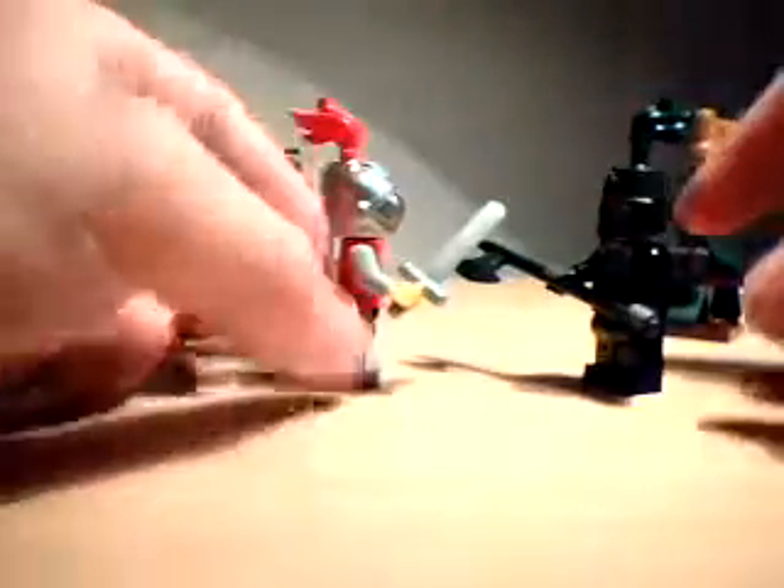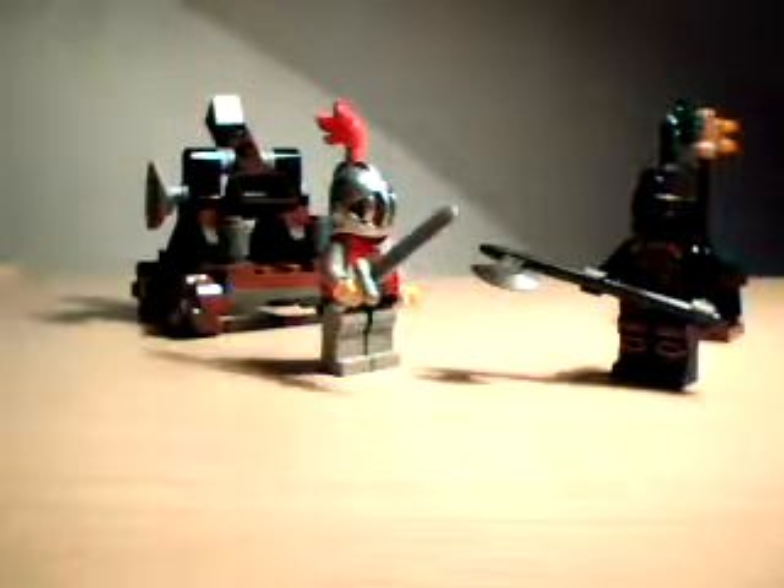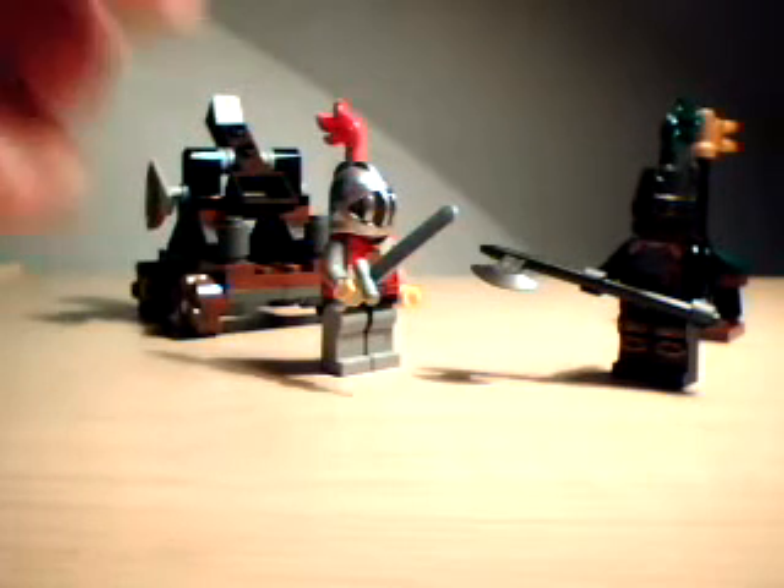This is a cool, small set — kind of like a battle pack, though I don't know if I'd call it that because you only get two knights. But I guess you could use it as one since it's pretty cheap. This was another gift from a friend for my birthday.